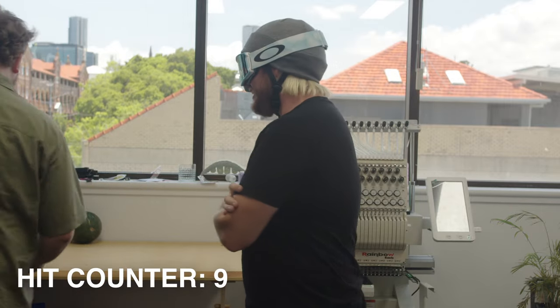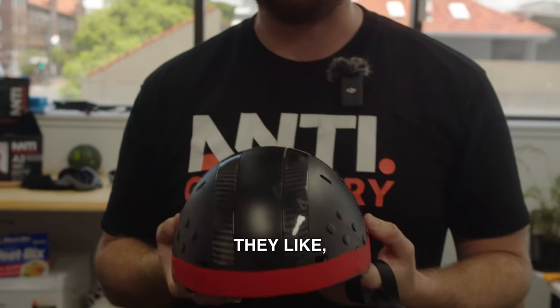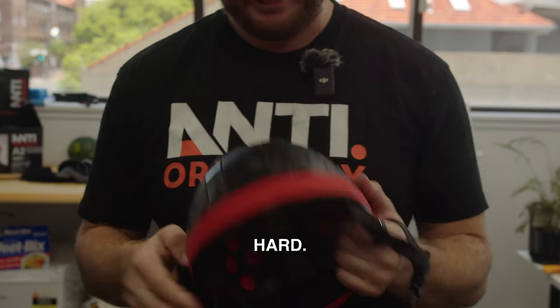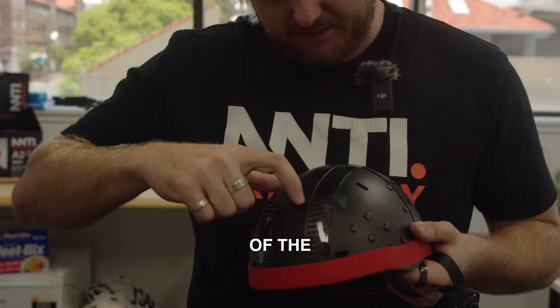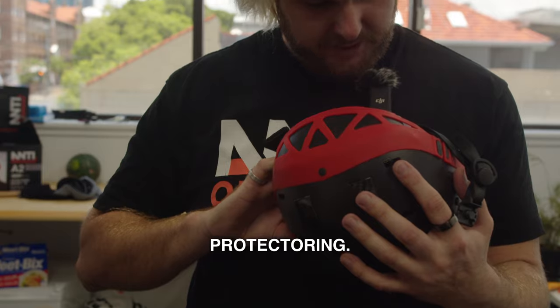It works! We've had some hits — most of them were at the front here. They hit hard, they moved me, they were hard. But you can see a couple of imprints of the hammer on the plastic, so it's definitely doing something, but it's definitely protecting.